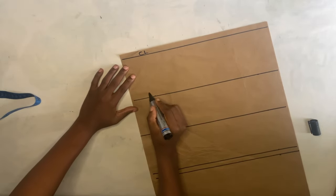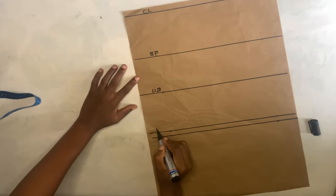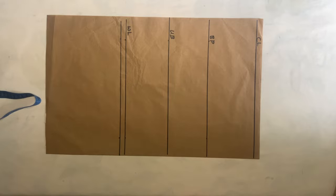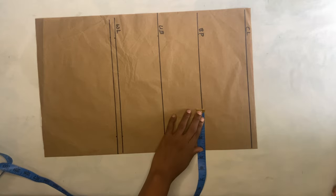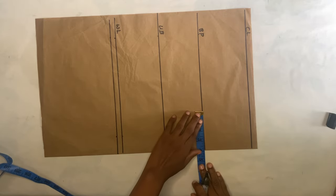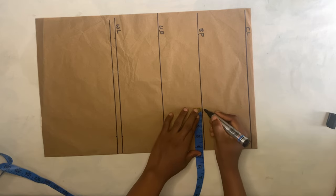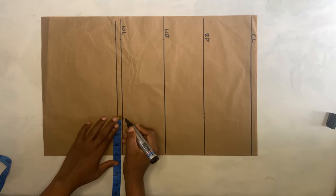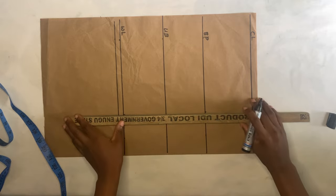After doing this, you're going to label it: the chest line, the bust point, the under bust, and the waist line. Then I'll come to the bust point — you take your nipple-to-nipple measurement divided by two. I'll be adding an extra half inch for the joining allowance. I'll come to the waistline and do the same thing, adding half inch for the joining allowance, then connect the dots.